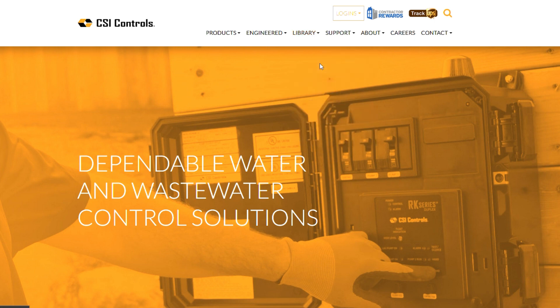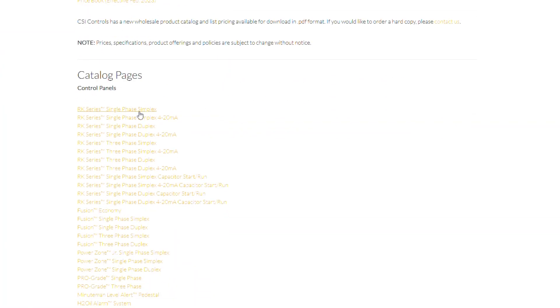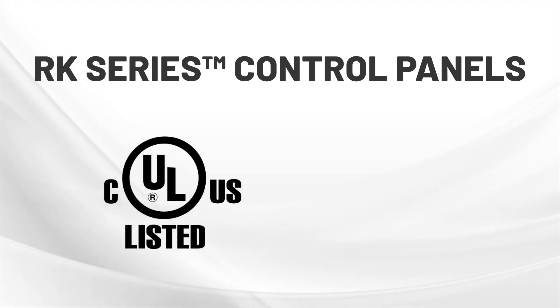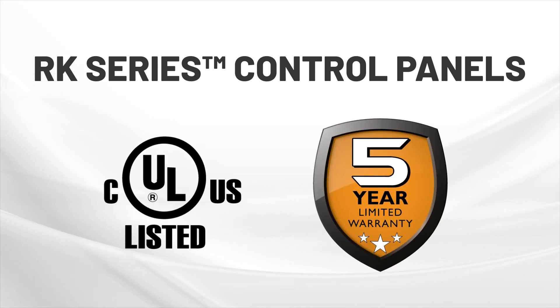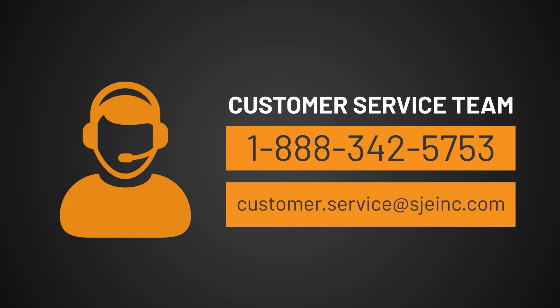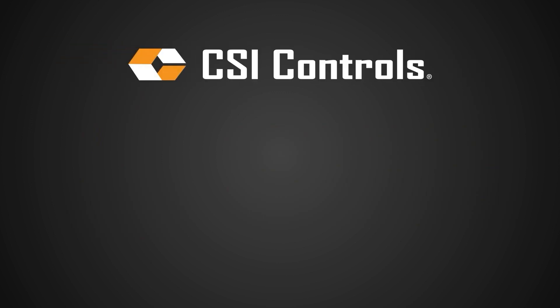See our online catalog for complete specifications and options available. RK series control panels are also UL-CUL listed and covered by our industry-leading five-year limited warranty. Contact our customer service team to find the nearest distributor at 1-888-342-5753 or customer.service@sjeinc.com. Don't forget to subscribe to our channel for the latest product announcements.